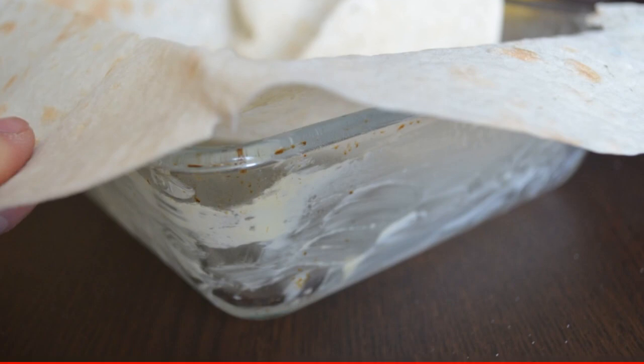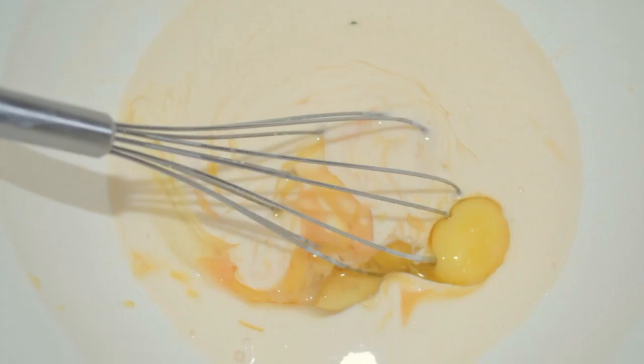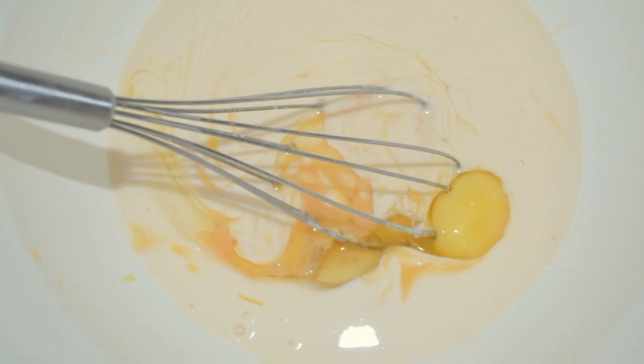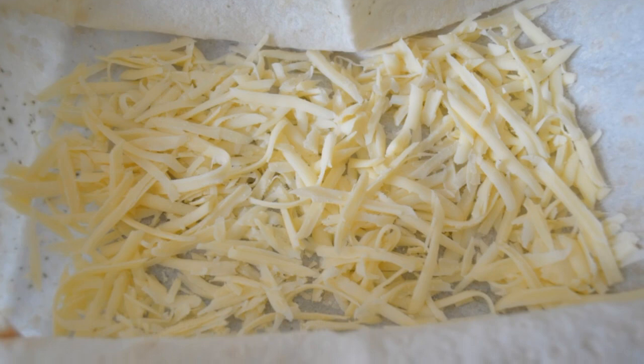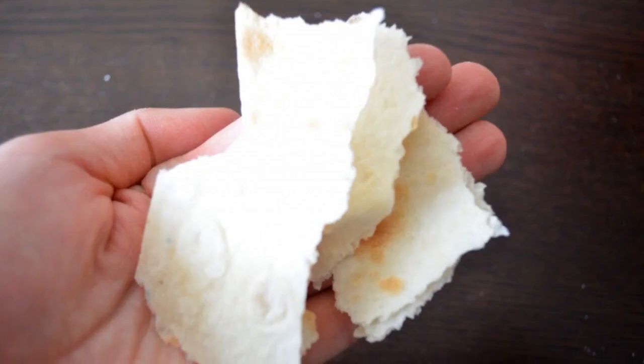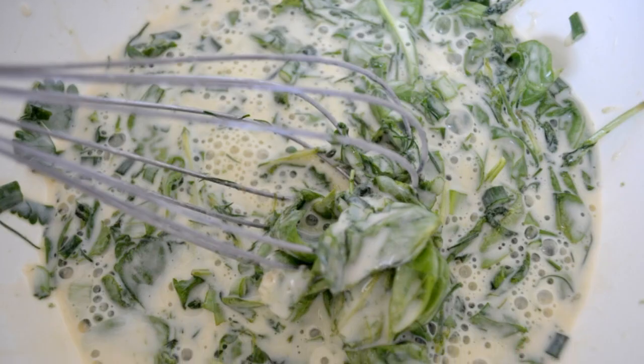Put a whole pita bread in it. Grate the cheese on a coarse grater. Whisk kefir with eggs, add salt and pepper to taste. Wash the greens and chop them coarsely. Put one third of the cheese on the bottom of the mold. Tear the two remaining pita breads into medium pieces.